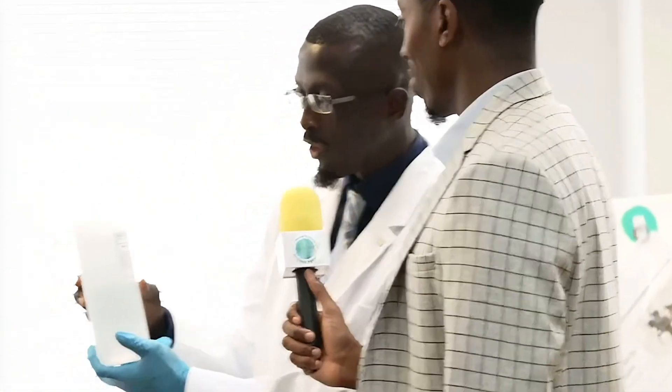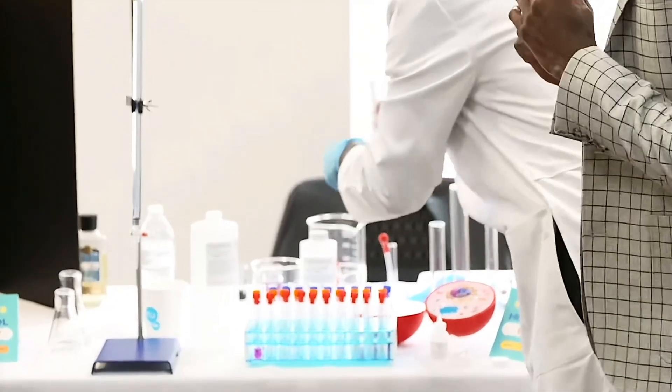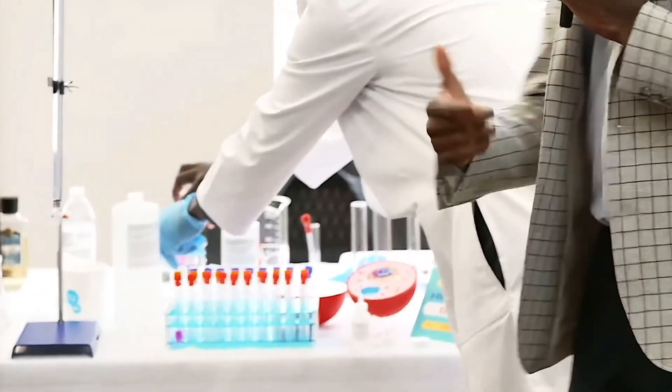However, there is an antidote, and that is the blood of Jesus — grace. And that's what the sodium hydroxide is. Can I quickly demonstrate? Yes, go ahead. He's going to demonstrate for us — doing a literal science experiment to teach about the gospel.